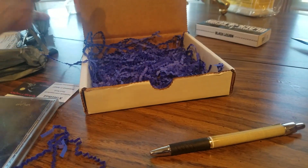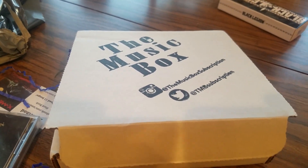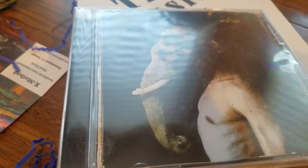So there you go YouTubers, that was musicbox.com — check them out, link will be below. Give them a shot. Thank you guys again, be safe and see you soon. See ya!